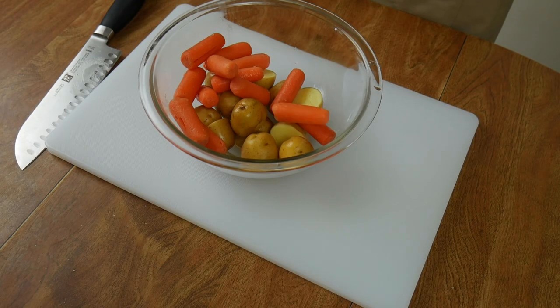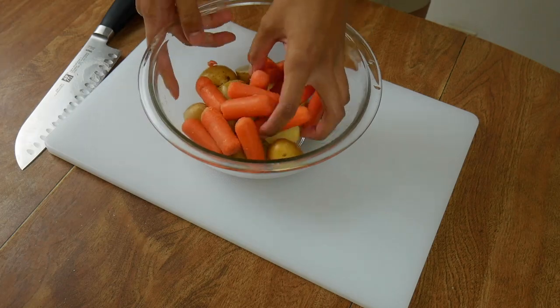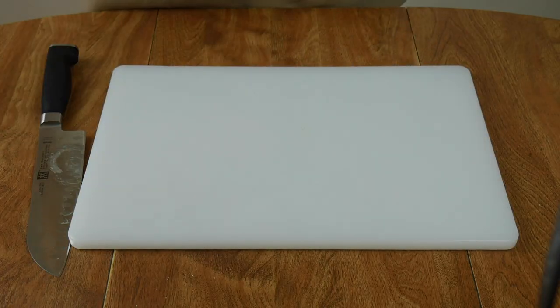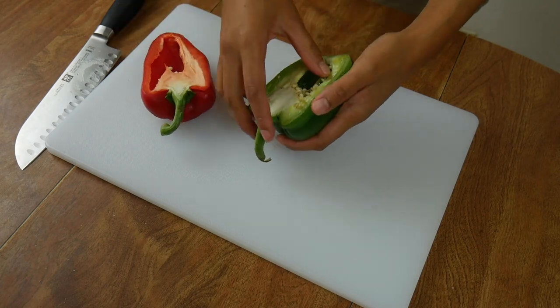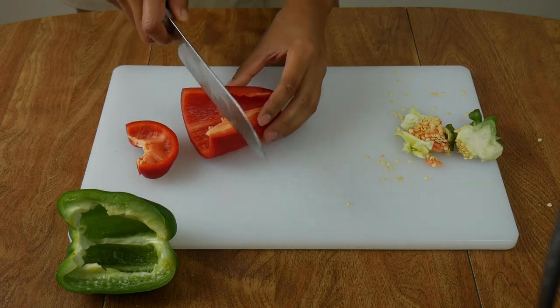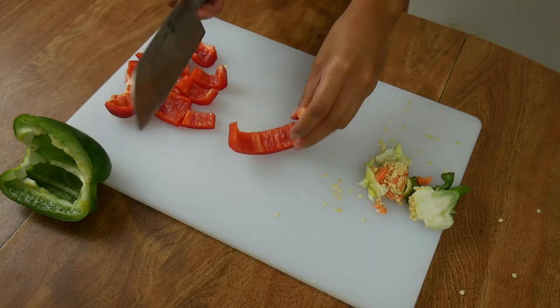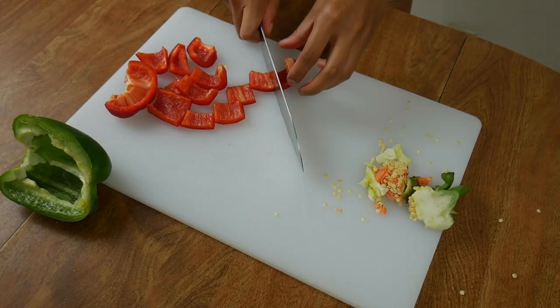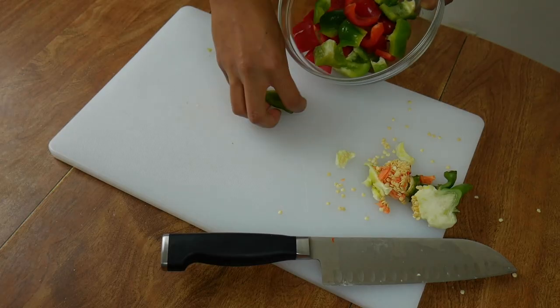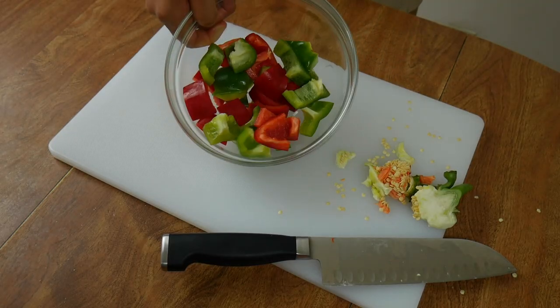Grab about the same amount of baby carrots as potatoes and combine these two because they will be cooked together later. Take one whole bell pepper — you can mix the bell pepper colors if you prefer. I'm using red and green to give the stew some color. Clean out the seeds and stem and then slice them into one-inch pieces.